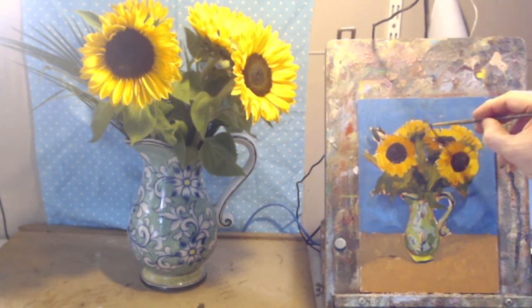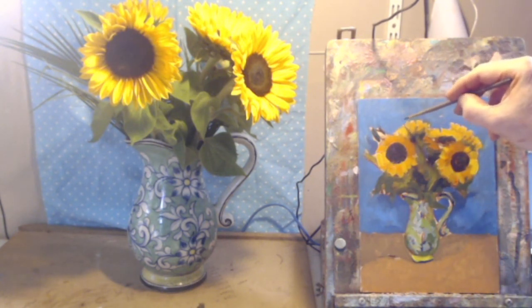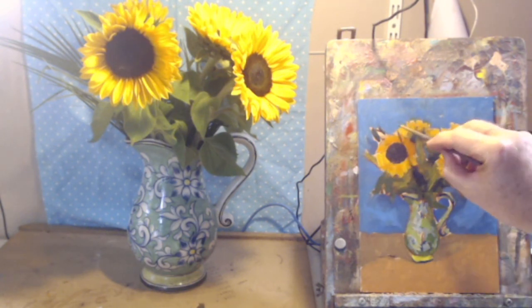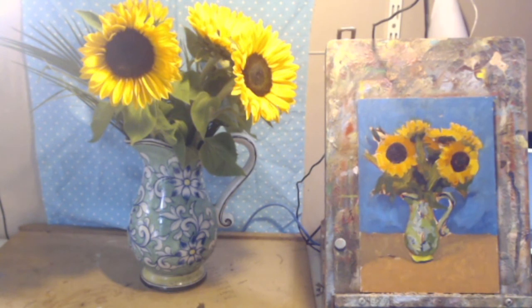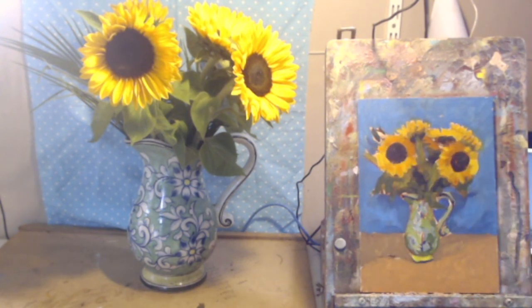I'm just sculpting in those petals again. The brush is loaded up and I'm trying to just push the other paint out of the way. That gives the impression that there are individual petals there. Because it's blue here and yellow here, it creates a kind of a green halo around the thing. But that's art — we want that. It's an unintended consequence.